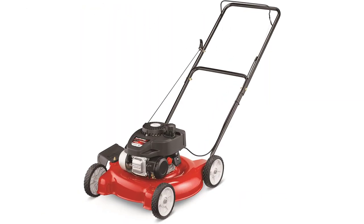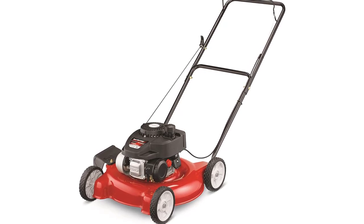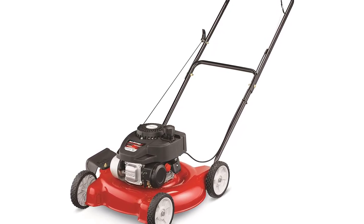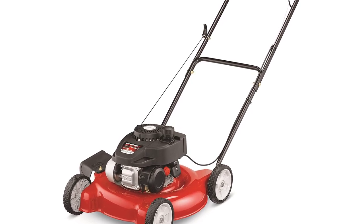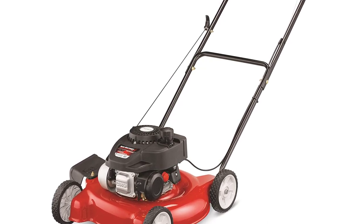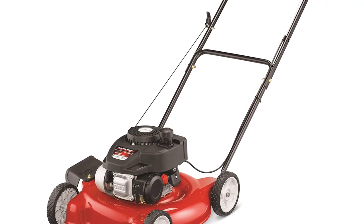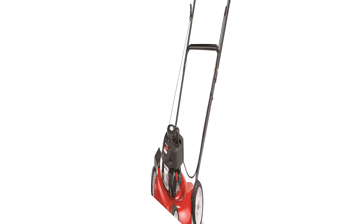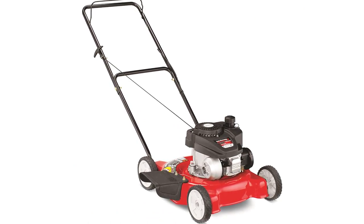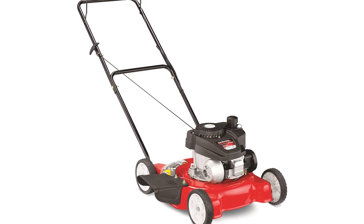Yard Machines 140cc 20-inch Push Mower. Keep your lawn looking great with the Yard Machines Push Mower. The 140cc 4-cycle Push Lawn Mower is perfect for small to medium-sized residential yards. Equipped with a 140cc OHV engine and a compact 20-inch frame, you will be able to maneuver around tight corners and shrubs easily. The manual height adjuster allows 3 different mowing heights. This push mower is lightweight, has a loop handle, and durable 7-inch wheels. Item is not for sale in California.